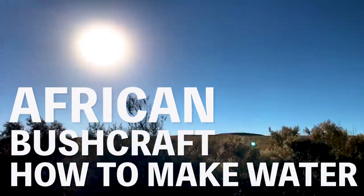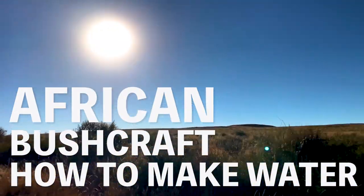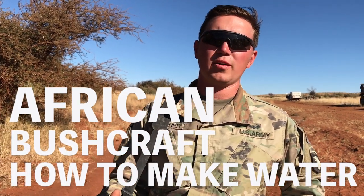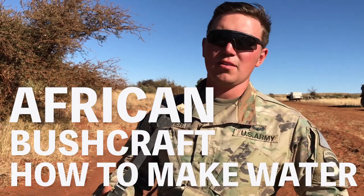My name is Specialist Fletcher Grant from the United States Army. We are currently in South Africa, and some of these South Africans taught us how to produce water using nature. I'm going to show you how to do so in some simple steps.